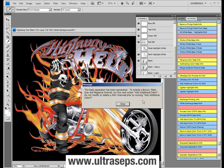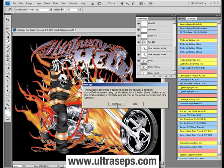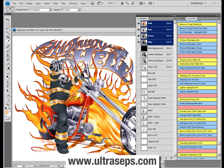You'll be presented with an option to generate a brown, flesh, gray, and magenta channel. Let's do that now by clicking the 'Add Additional Colors Number 2' action. After about 10 seconds or so, the basic separation will now be complete with all of your channels intact.